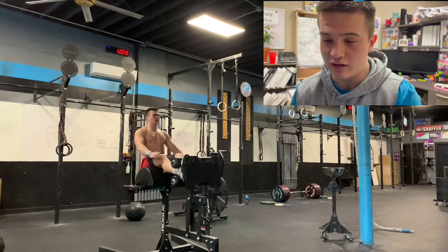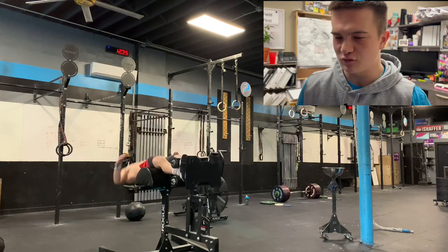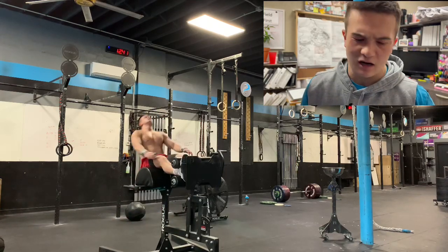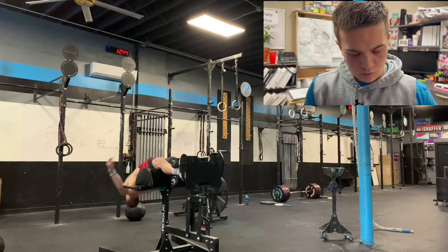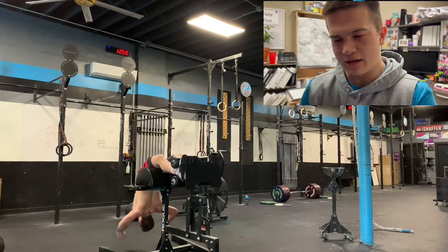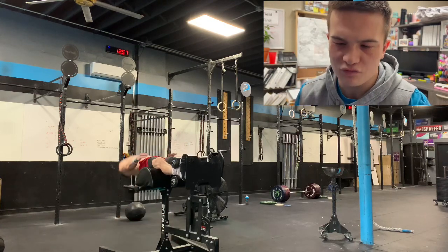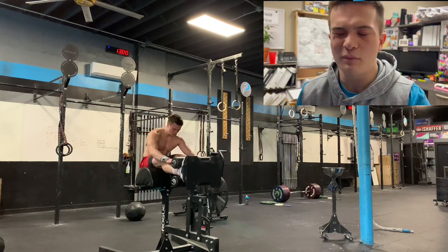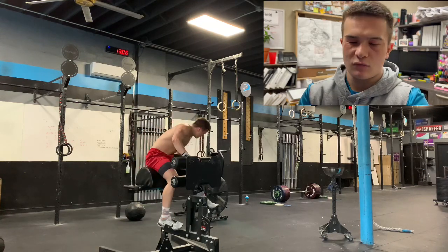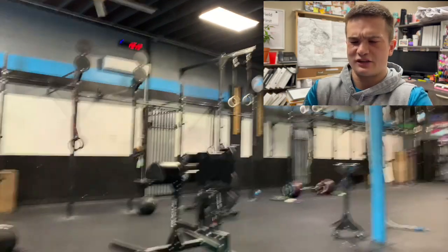Pushing into this final third interval, the GHD sit-up cadence was much quicker on the back half than in the first two intervals. The first 10 were kind of just catching your breath, and then the last 10 we really just closed our eyes and hammered them out. In this workout we're trying to move with a little bit of pace, hold back just a tad — probably about an 8 out of 10 effort on each one, not a full sprint, but around 3 minutes was the goal.